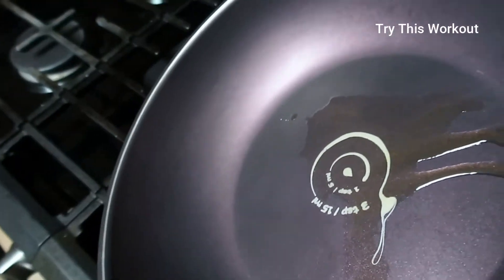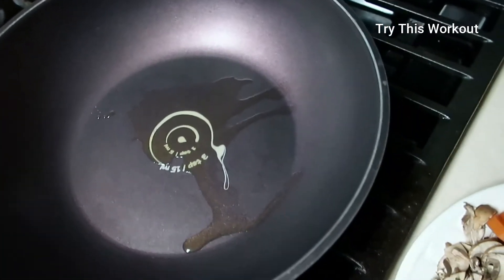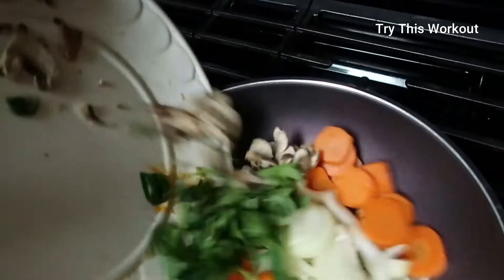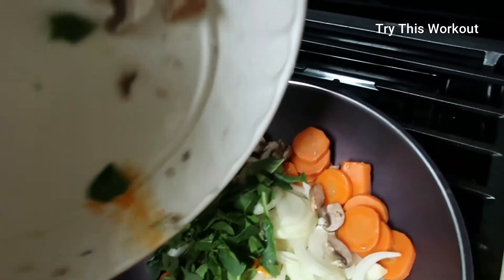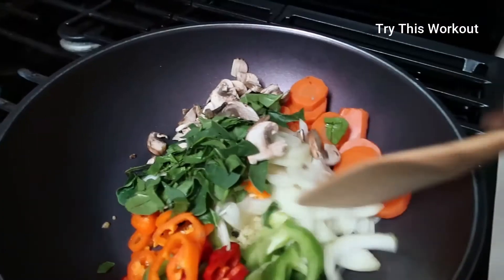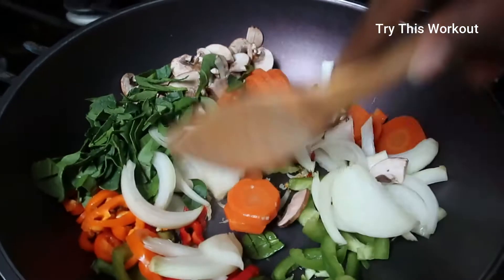Next I'm just going to pour my stir fry vegetables all in there. It's a lot of vegetables, but I love stir fry — it's very filling for me. I'm just going to stir fry this.